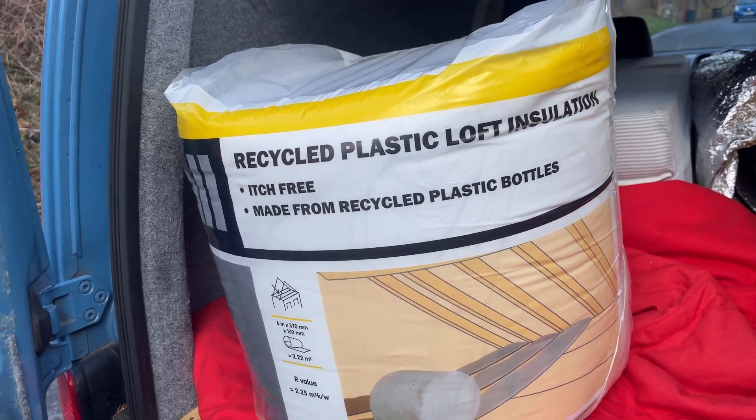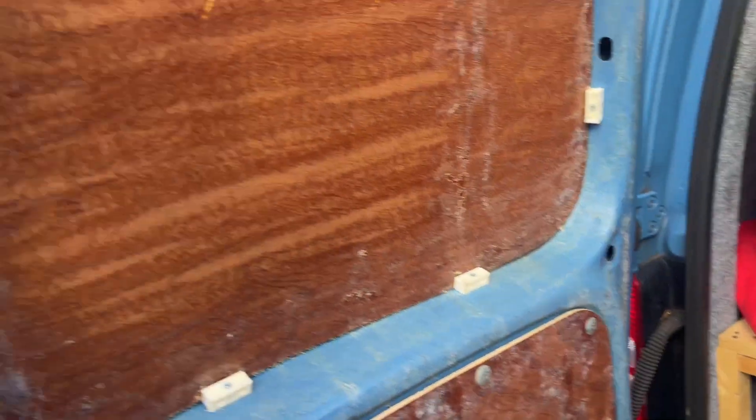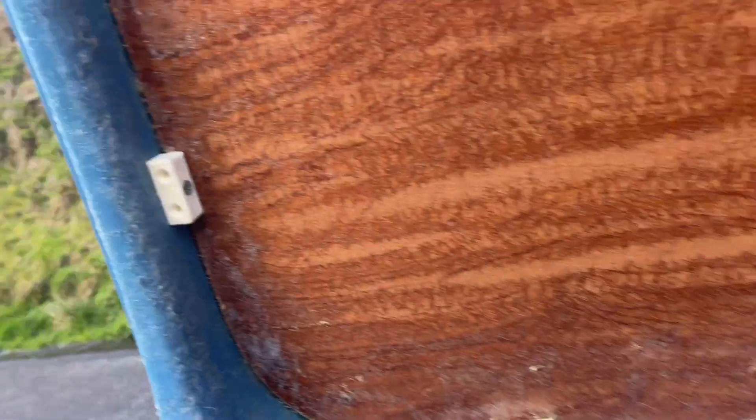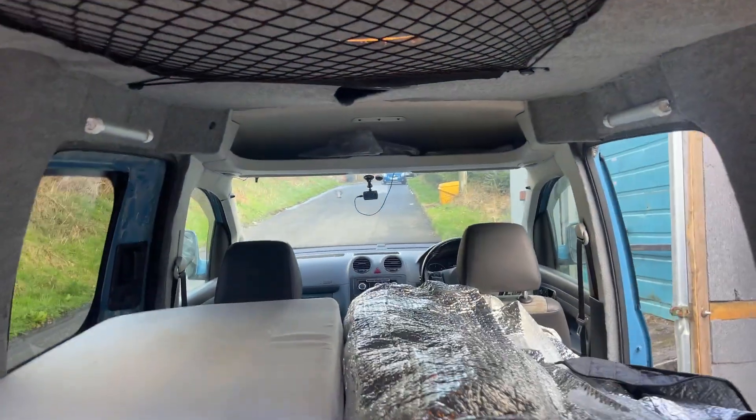It's made out of plastic bottles, which is obviously good for the environment. The plan for the doors is they're going to be carpeted again, but I want to put a handle somewhere so I can close the door from the inside. The van is very, very messy as you can see at the minute.